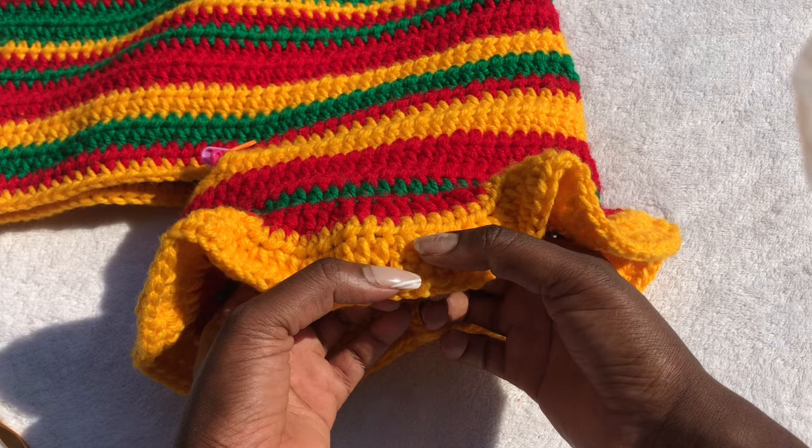Moving on to the waist: find anywhere at the back, insert your hook and pull through your yarn. Chain two because we are working double crochets. Into that same stitch work a double crochet, then work one double crochet into every stitch all the way around until the end of the row, then work a slip stitch into the second chain stitch that started the row. Note: the shorts are still turned inside out while working the waist.